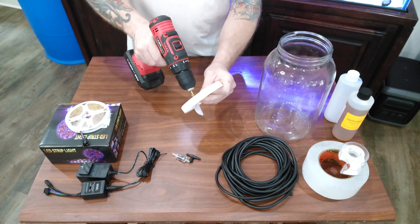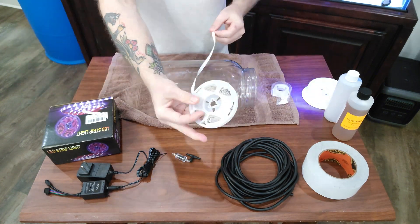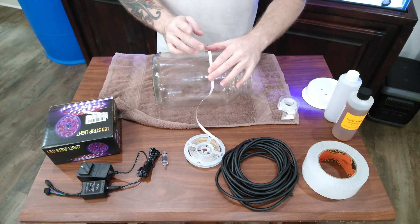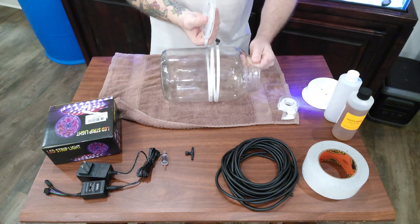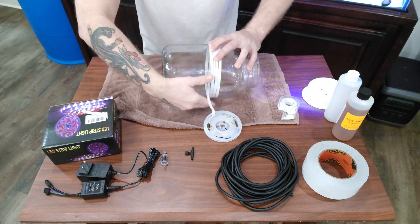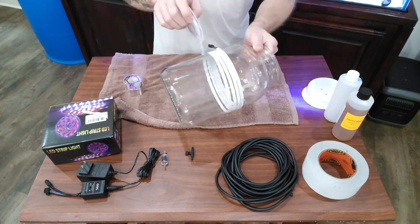You're going to want to drill two holes in the lid — one for the air hose from the air pump, and the other is an air vent. For the LEDs, make sure you put them around the jar with the LED facing inward. Don't pull the sticky backing off; just keep the backing on the back, face the LEDs toward the inside, and bunch them together every now and then as you wrap, securing them down with a little piece of tape.